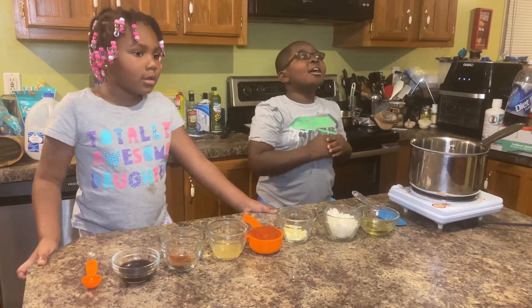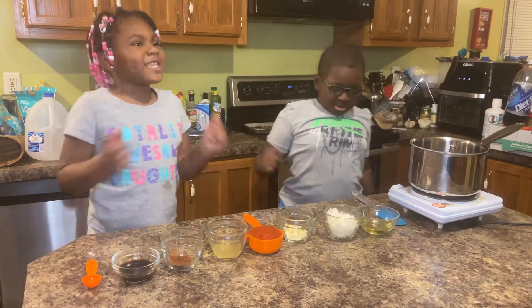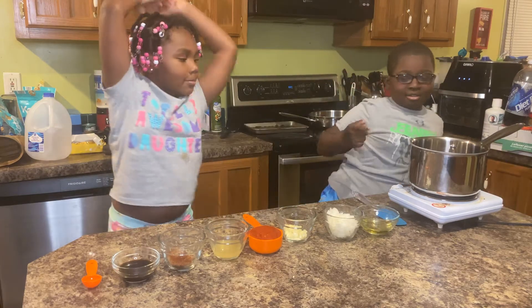Hello everyone, today we're making barbecue sauce. I'm Sadie. And I'm Saja. Today we're making barbecue sauce.